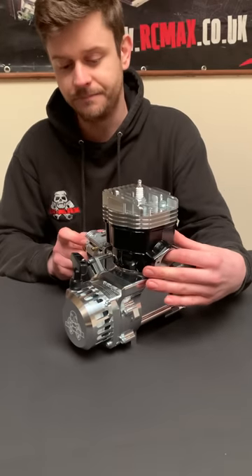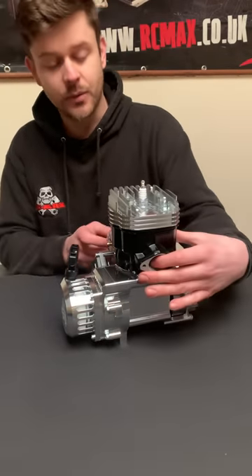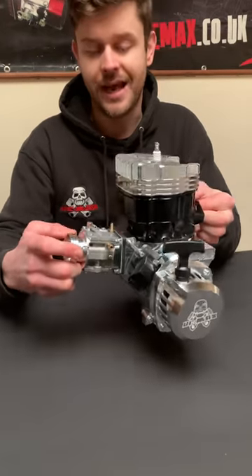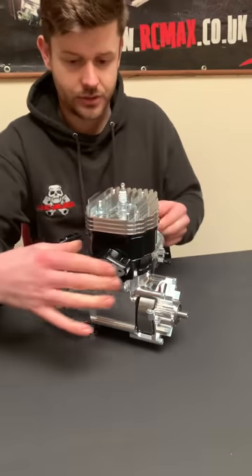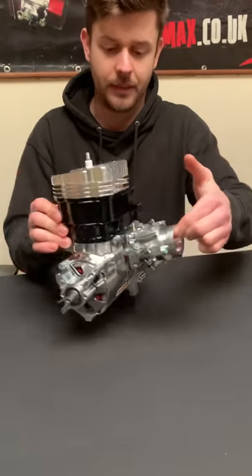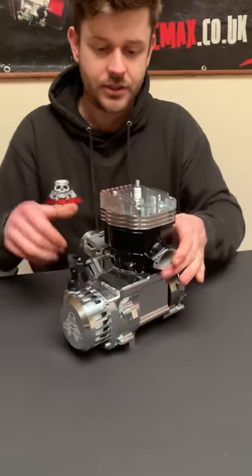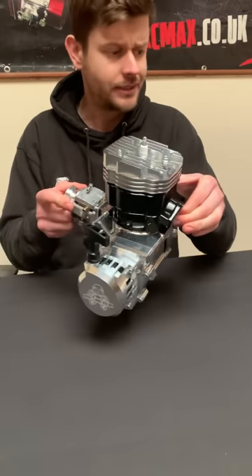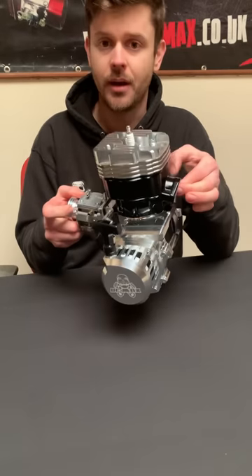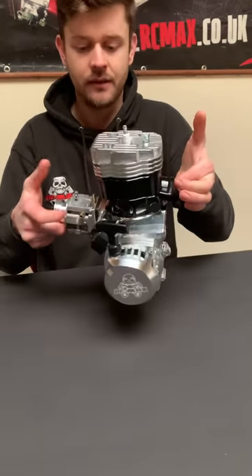No twin yet, guys - wait and see on that one. It is an absolute monster of an engine. Hopefully this is coming across on camera. It's a proper, proper big motor. It's got some weight to it, but when we get on the scales later you might be impressed - it isn't actually that heavy considering the features it's got. Many of which you were already looking at before I had a chance to explain them.